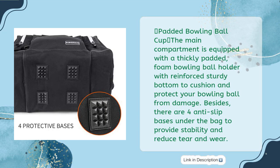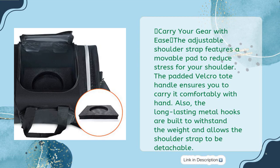Padded bowling ball cup: the main compartment is equipped with a thickly padded foam bowling ball holder with a reinforced sturdy bottom to cushion and protect your bowling ball from damage. Four anti-slip bases under the bag provide stability and reduce tear and wear. Carrier gear: the adjustable shoulder strap features a movable pad to reduce stress on your shoulder, and the padded velcro tote handle ensures comfortable carrying.